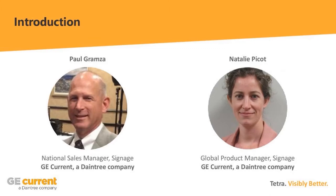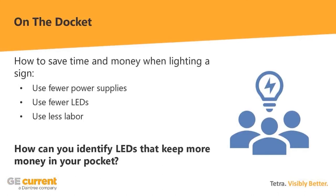On the docket today, we want to talk about how to save time and money when lighting a sign. We'll be talking about our Tetra 24-volt platform, centered around using fewer power supplies, fewer LEDs, and less labor. We'll show you how to identify which LEDs keep more money in your pocket — really looking at the overall cost to build the sign, not just the cost per module or per foot.